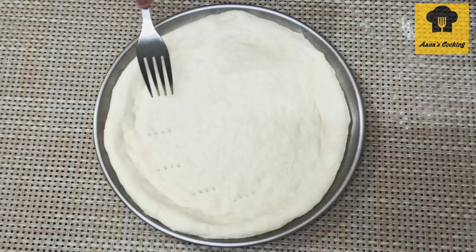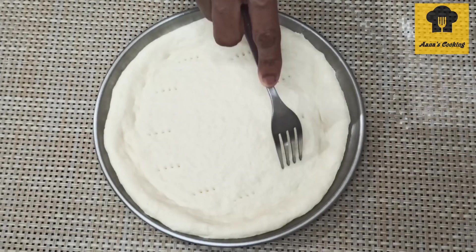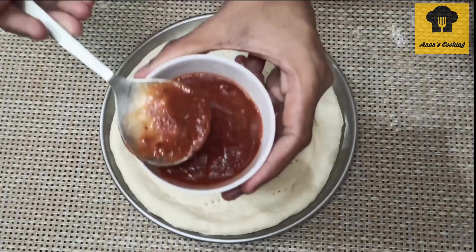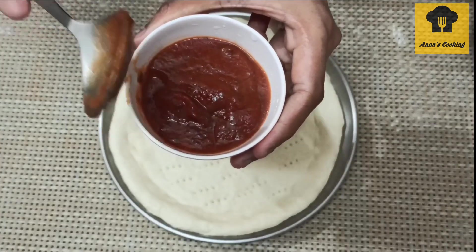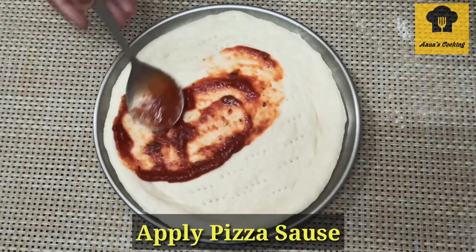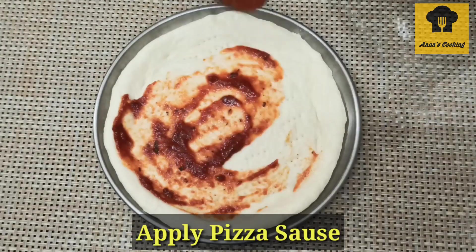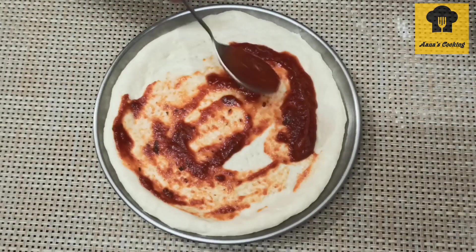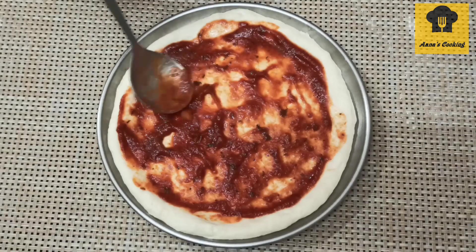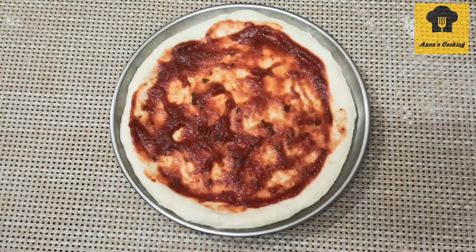Prick the pizza base all over with a fork. Then put the pizza sauce on the base. You can use wheat-based or tomato sauce — tomato sauce works perfectly.